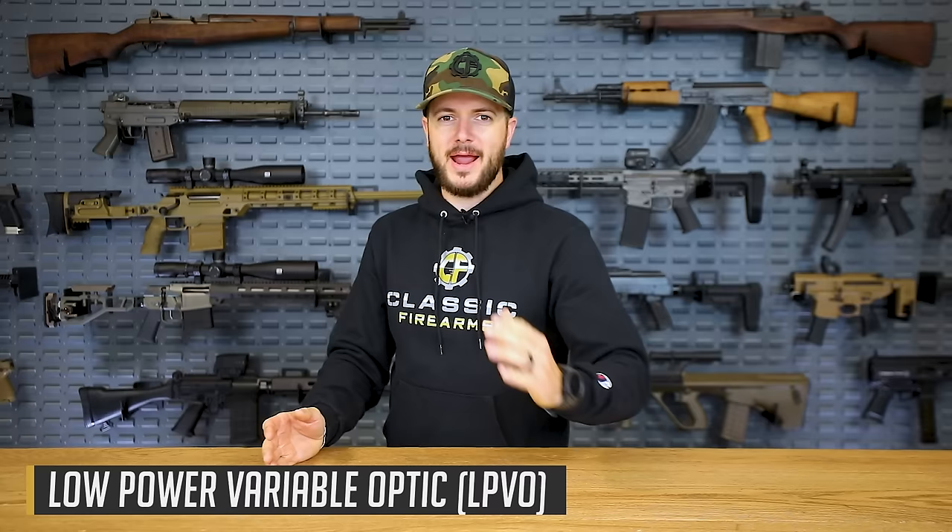What's up everybody? Clint here with Classic Firearms coming at y'all today with a video all about some low-power variable optics — LPVOs. They are taking the industry by storm. Your magnifier behind your red dot or holographic, that is the days of old. We're talking about stuff with throws and magnification from 1 power to 6 to 8 to even 10. We're considering that low power these days.